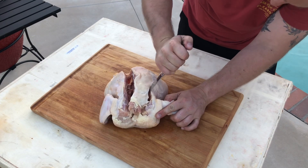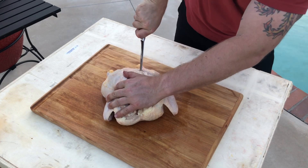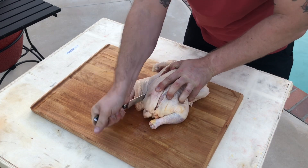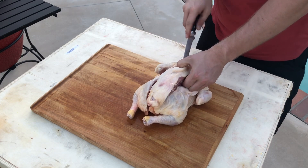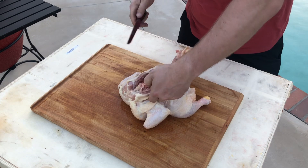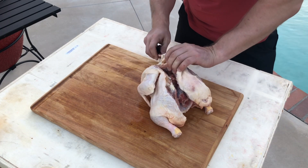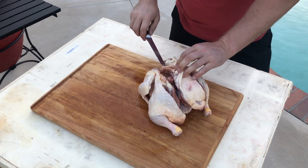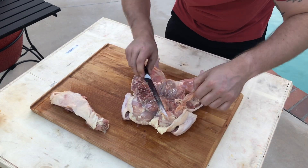Turn the bird around and repeat the process, being careful not to cut yourself. Nice sharp knife in the other side of the spine and cut down until you have removed the spine in its entirety. Always try and cut away from yourself — never cut towards yourself, as this prevents you from nicking yourself and causing injuries. Be careful. Once you've done all your chopping, the spine should come away nice and easily from the rest of the bird. We've just gone through and splintered the wishbone, so we'll remove the flesh from that and once we've flattened the chicken out, we'll remove that little bit of wishbone — you don't want to eat that anyway. And that is your chicken spatchcocked.